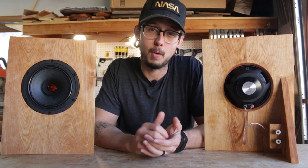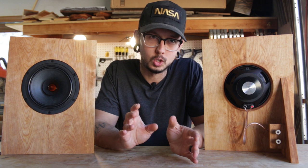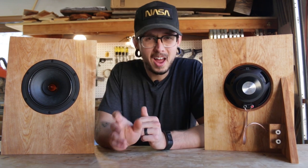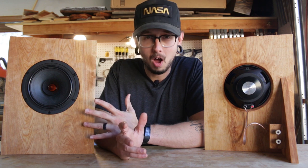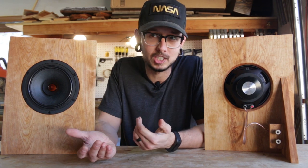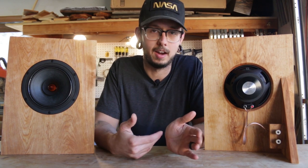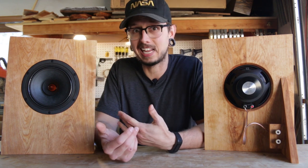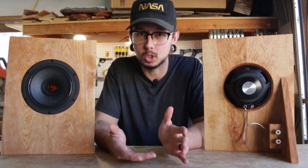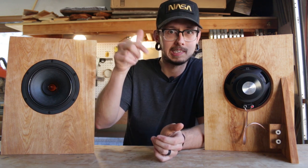The speakers I chose were the Dayton Audio PS180s. These six and a half inch 8 ohm speakers have a frequency range from 48 to 25,000 Hertz, and they look pretty good too. To be honest, I'm not even actually sure if these are a good match for open baffle speakers. I think they are — they have a wide frequency range, a low resonant frequency, and high sensitivity. But I'm not sure what else goes into choosing a driver for this type of enclosure. If anyone out there has more experience with open baffle speakers, I'd love to hear how you choose your drivers. Hit me up in the comments.